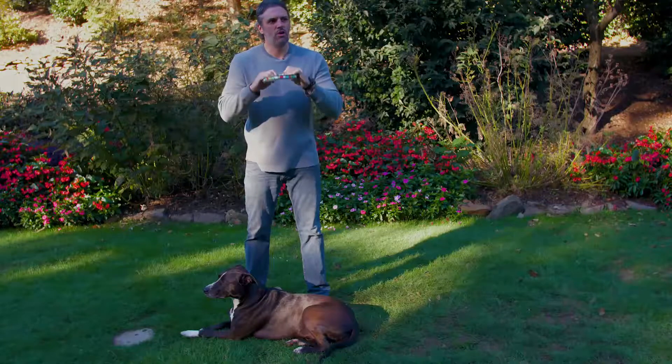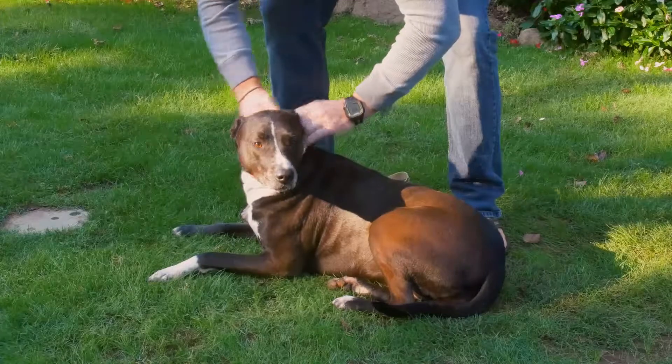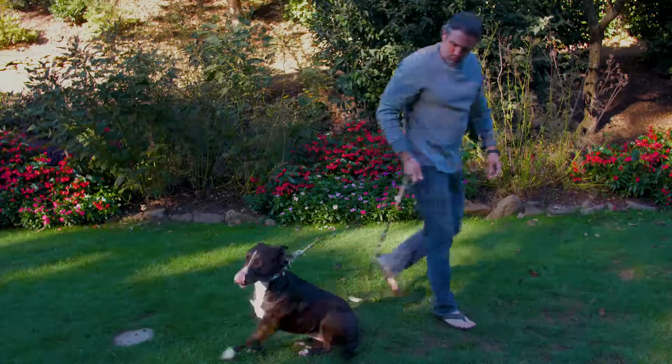I'm going to show you how to use this on Wrigley right now. All you do is simply put it over your dog's neck, get your Pawpaws leash out, hook it up, and you're ready to walk. Wrigley, let's go — come on, let's get going!